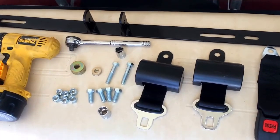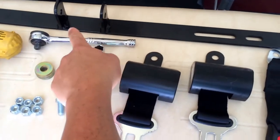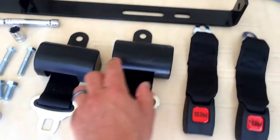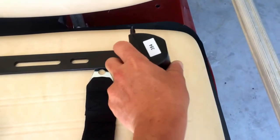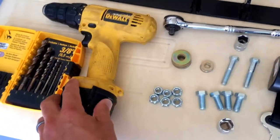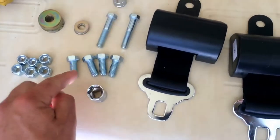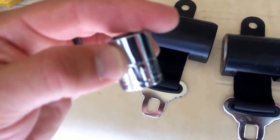These are the rear seatbelts for a Club Car golf cart. This is the back bracket, which is going to hold your latches, and then you have your outside arm which is going to hold the actual seatbelt. These are the retractable ones. You're going to need a drill and a 3/8" drill bit. The included bolts are 5/8".